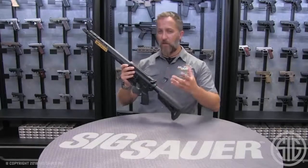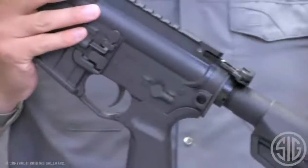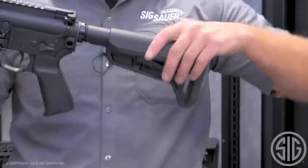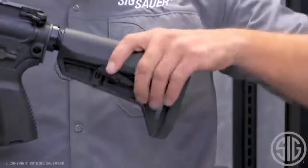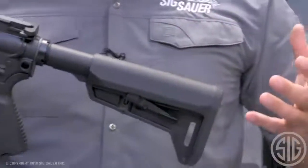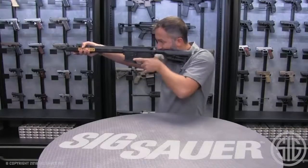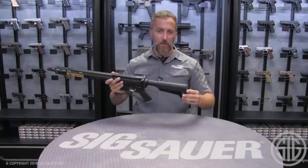If you decide to upgrade later on, we also offer an ambidextrous charging handle, which will help out significantly. Also coming stock with this rifle is the Magpul SLK stock — a really nice, sleek six-position stock. Whether you're taller or shorter, you're going to find a perfect position for comfort. It also features a slightly wider cheek piece, giving you a good solid cheek weld while shooting, with no strain on your neck, and it's comfortable for prolonged use.